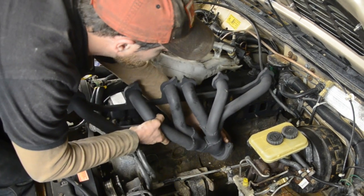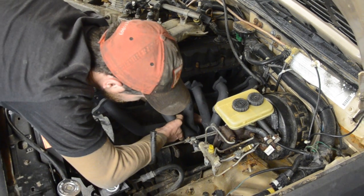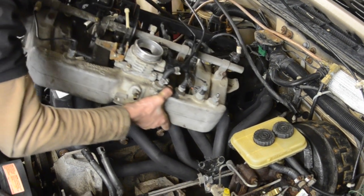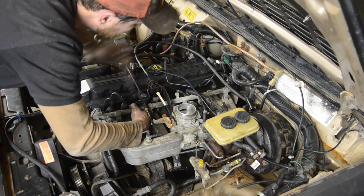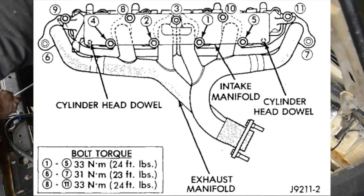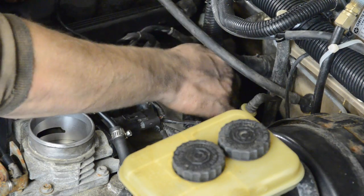Now to put it back together, we're going to do what we did to take it apart, but the other way around. There is a torque pattern, so to save you guys from having to look it up, here it is. Now you can go ahead and put all your plugs and vacuum lines back in.